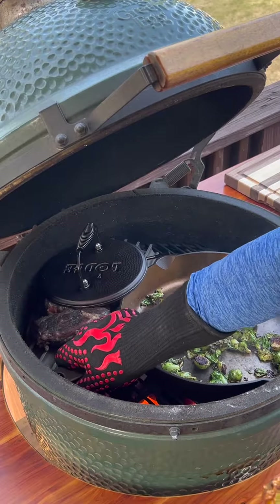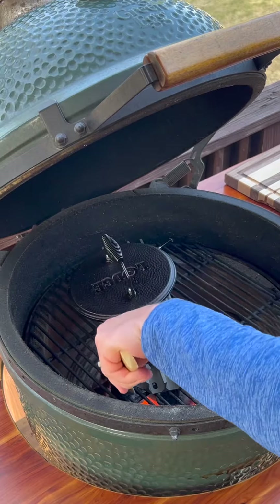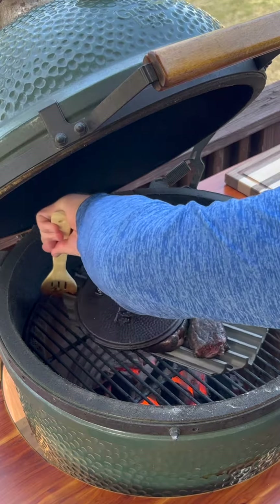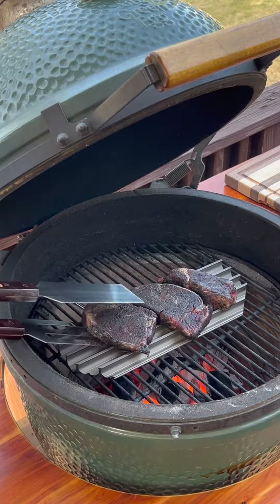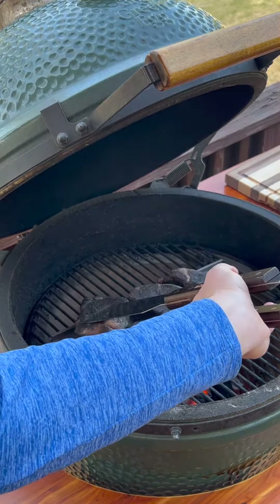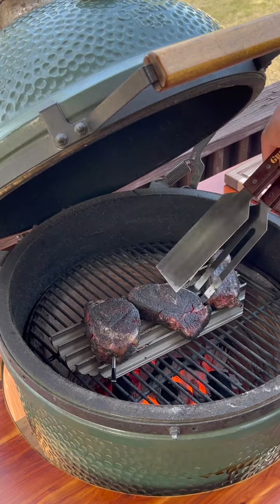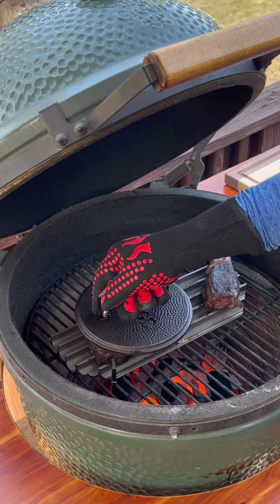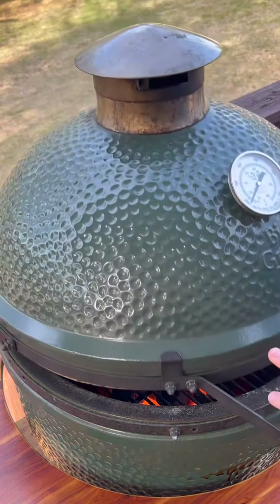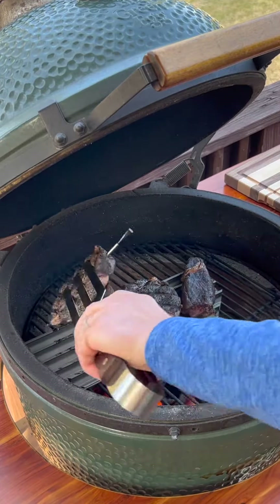Once the brussels are completely coated, you can take them off. Now we can slide this over to the middle. I'm going to lift this off and scoop them for a turn. We're going two minutes, then turn, two minutes, then flip. Now we'll just flip them over one more time and let them cook until they're at the desired temperature.